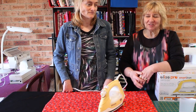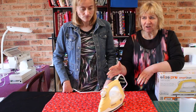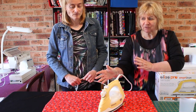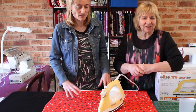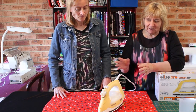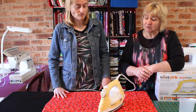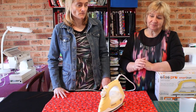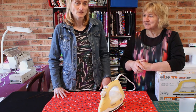All in all, we thoroughly recommend this iron for quilters and crafters. We have another old iron that we use for most of our craft work where we do glitter and sticky interfacing and other mixed media. But this one is for our quilting and sewing and it's brilliant — we really like it, so we definitely recommend it. Thank you for watching.